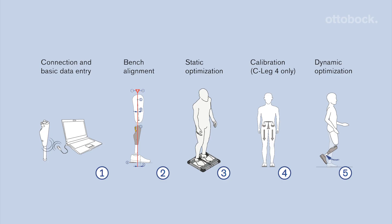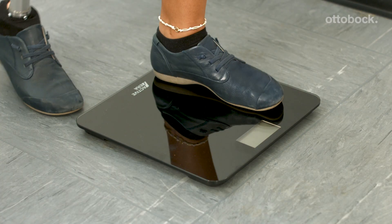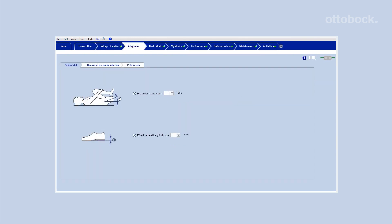Follow the recommended alignment and setup process for the C-Leg 4, Genium and Genium X3 to achieve the best result for your user. To ensure that the C-Leg 4 will release into swing phase, measure the knee centered floor distance without shoe and the body weight with prosthesis. Enter those values and all additional user data into C-Soft Plus.